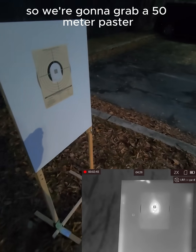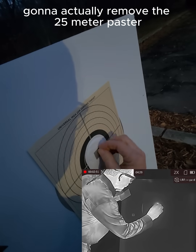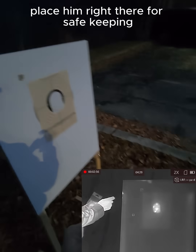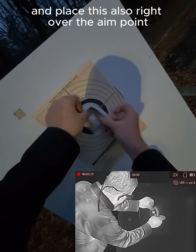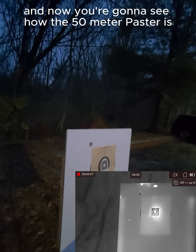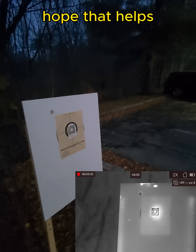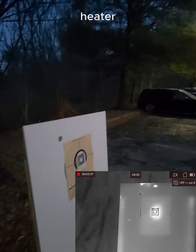We're going to grab a 50 meter paster, remove the 25 meter paster and set it aside for safe keeping. Then place the 50 meter paster right over the aim point. Now you're going to see how the 50 meter paster looks when coupled with our tools heater.